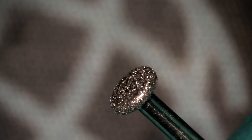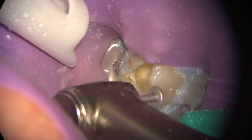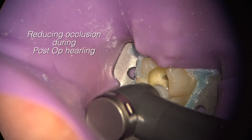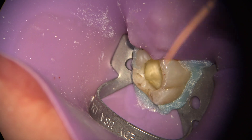The next burr in the kit is the flat diamond, which I use to flatten the occlusal plane during access preparation. This helps reduce post-op pain as well as creating a flat surface for measurement of the reference point. This is done only in cases where complete occlusal coverage will be provided after root canal therapy, in the form of a crown or an onlay.